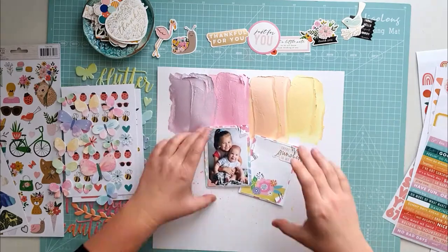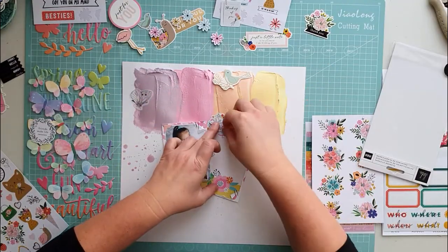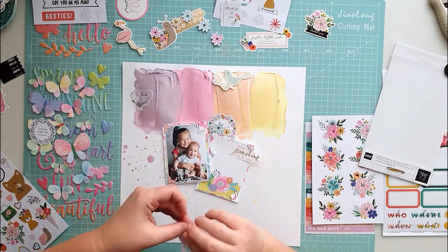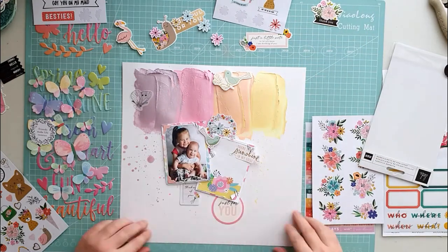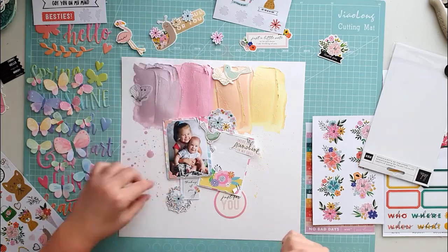Now I have to figure out how to build my layout. These are my two lovely children nine years ago — I love this picture so much. I'm using the Pebbles and the Heidi Swapp stickers and also the ephemera. It is so much fun to mix and match collections.